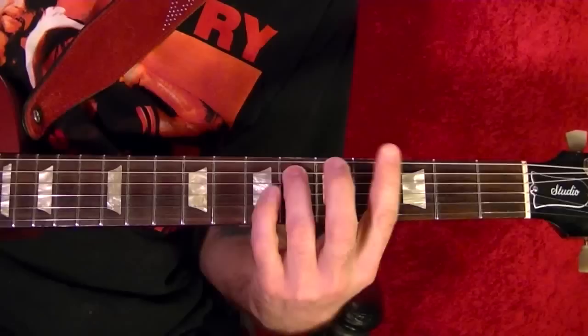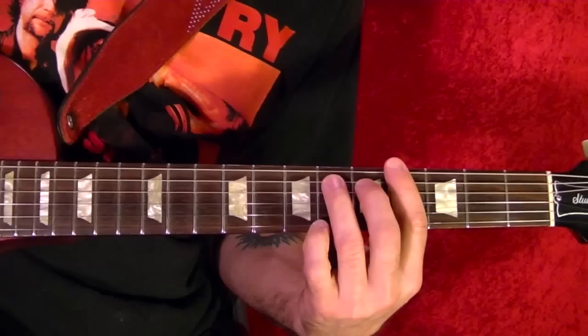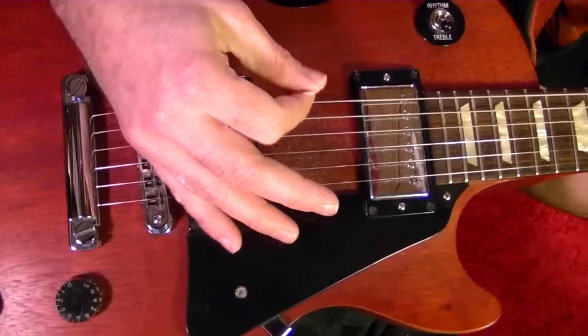Basically, it's three riffs but the same pattern. It starts off the top string fourth fret, at the same time play the fifth string sixth fret. You're always strumming down the two strings. There's a little bit of muffled string here with the palm at the back, and all downstrokes.